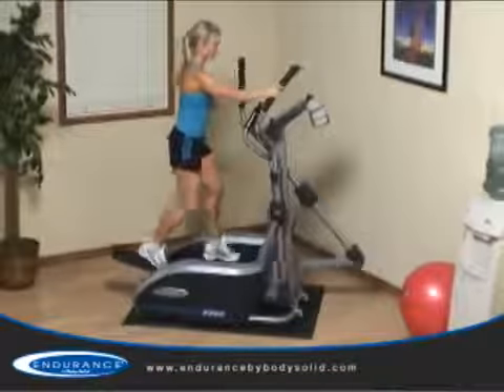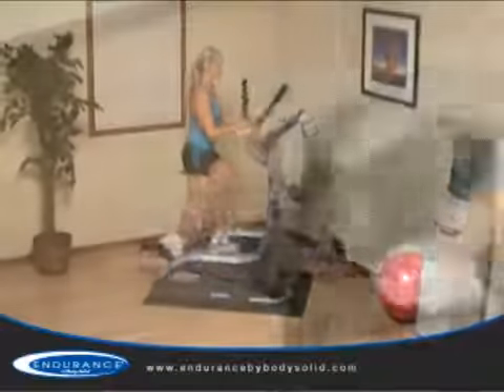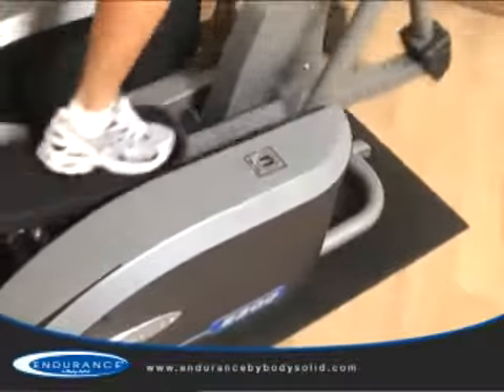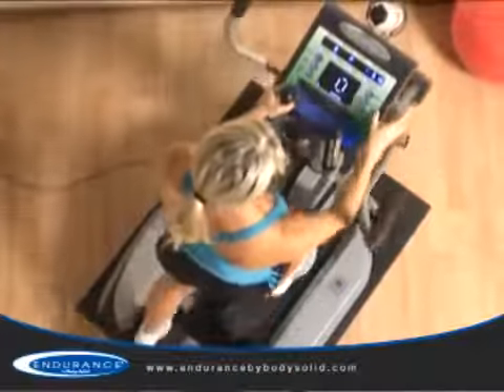The Endurance E300 elliptical trainer brings a club quality cardio workout to the convenience of your own home. The E300 has a balanced steel frame which eliminates rocking while maintaining a compact footprint. Most units offer footprints 50% larger and are not as stable.